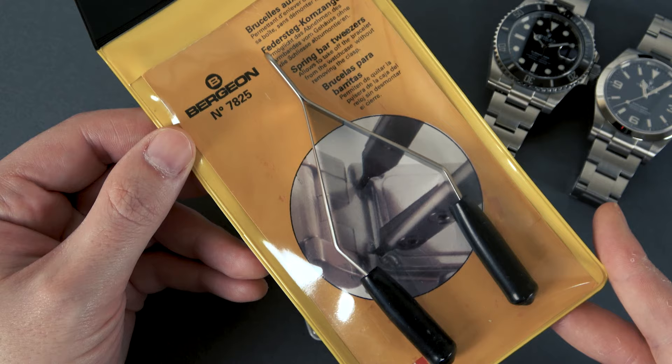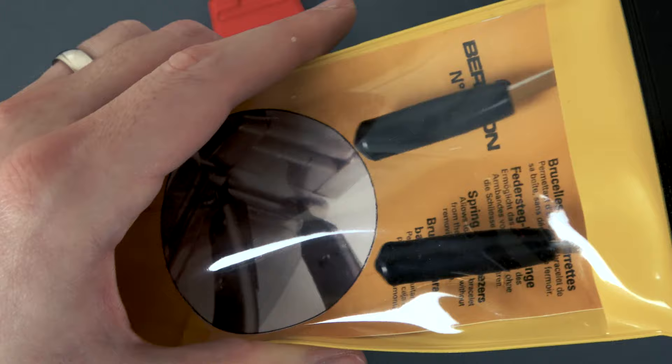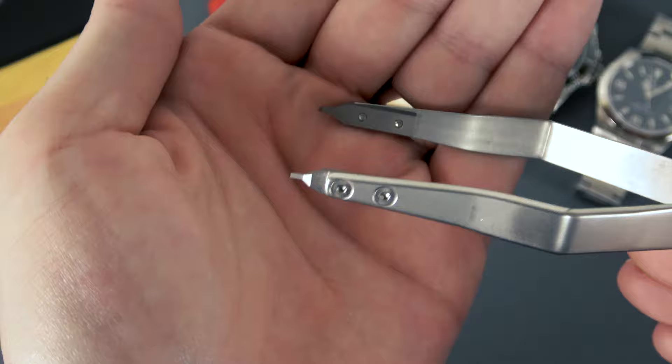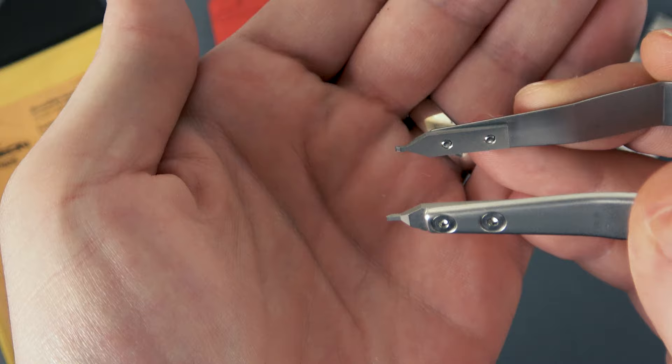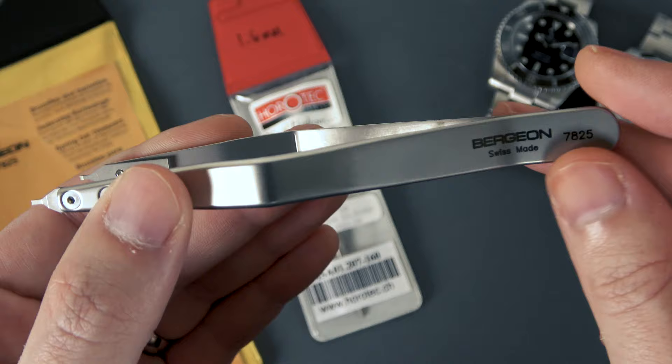This spring bar tool is the Bergeon 7825, and it is a tweezer style spring bar tool. The heads have these little rubber protector gizmos on them. Go ahead and pull it out of its package, remove the little protectors, and you'll see it just has little spring bar shaped tips. This makes it really easy to get in there between the lugs if you're removing the bracelet, or to adjust the micro adjust point on the easy link style clasp — just get in there, squeeze and pull.